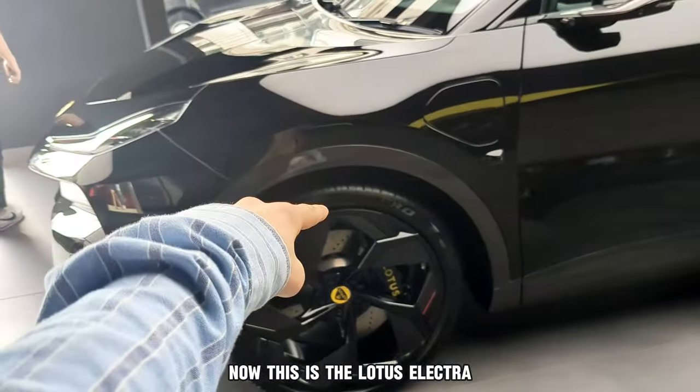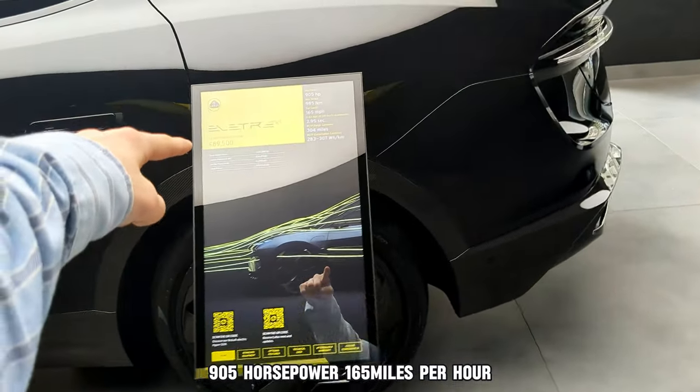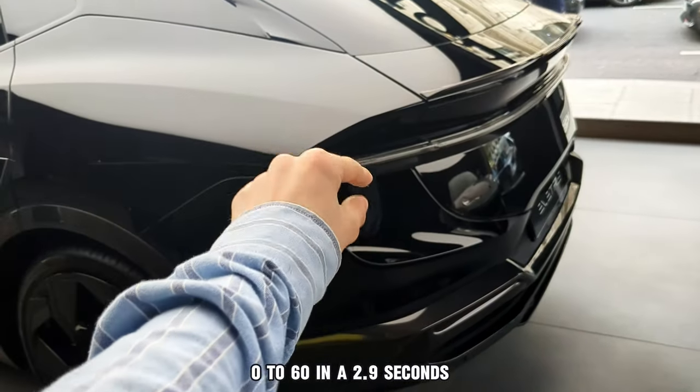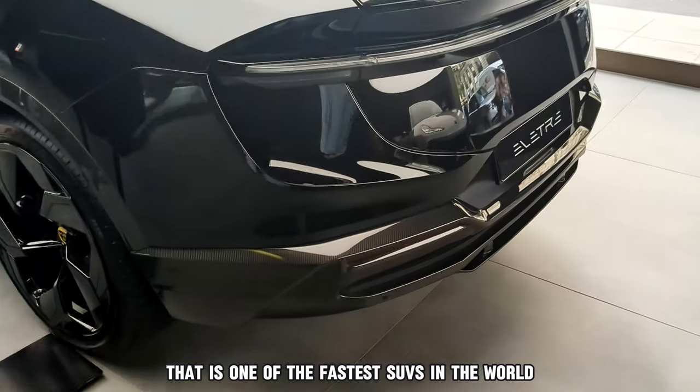This is the Lotus Electra, the first ever SUV made by Lotus. 905 horsepower, 165 miles per hour, 0-60 in 2.9 seconds. That is one of the fastest SUVs in the world.